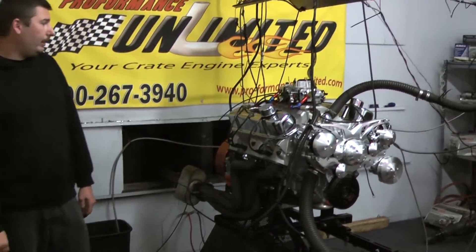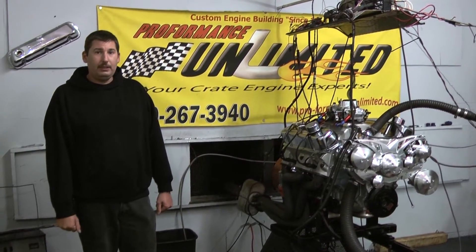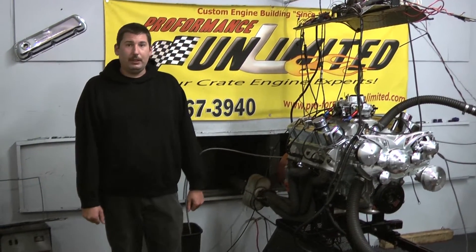For induction, we're using the Edelbrock Performer RPM intake with a 750 CFM carburetor. And this customer chose to go with the March Serpentine kit with all its power steering and AC.